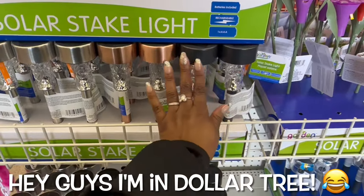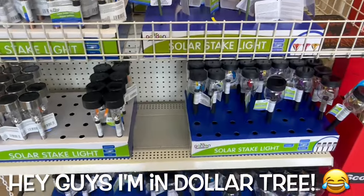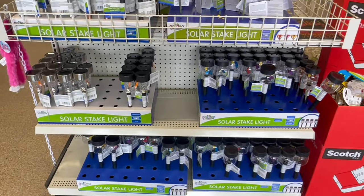Right up front, the rose gold, the texture, all of this, the flowers going on, the butterflies — yes, all the solar stake light.